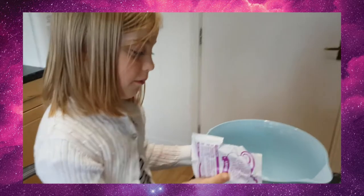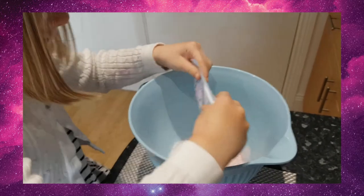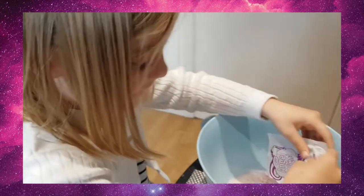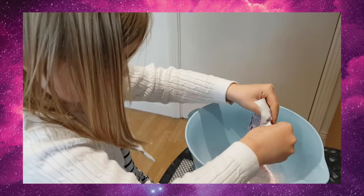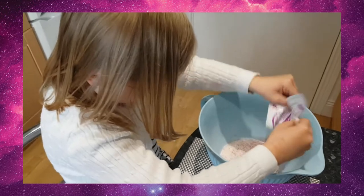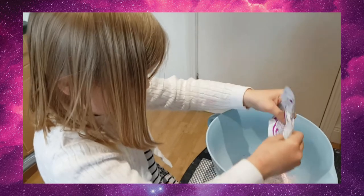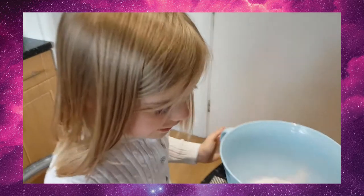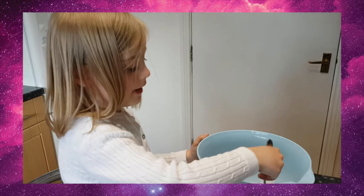Now we've got layer 2, so I'm going to pour this in. Oh that looks yummy! I got all of it. Now, where's the spoon and the fork? I'm going to pass it on to my dad.